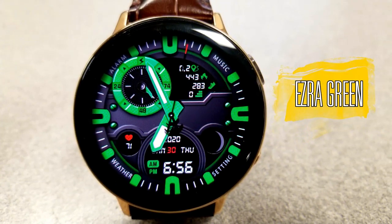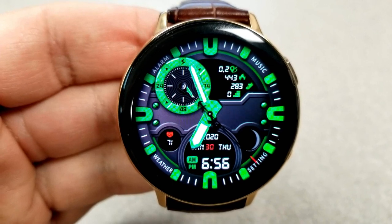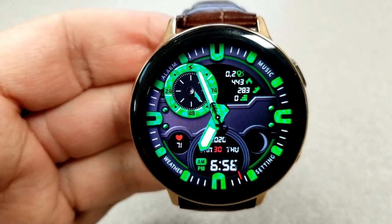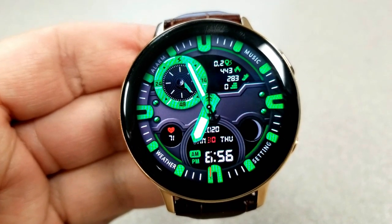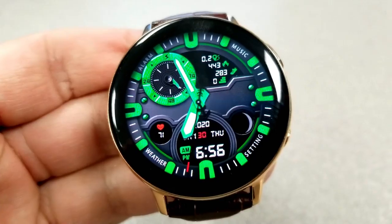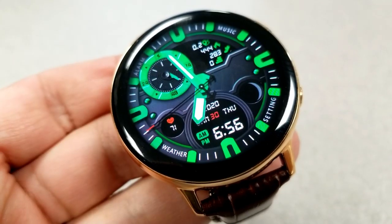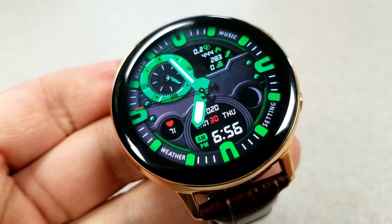First up is this very bold and green colored hybrid watch face which is set in a sporty style. It comes with a nice multi-tone background, you get both analog and digital readouts, plus it comes with these very bright green accents which feels like something Green Lantern would wear.